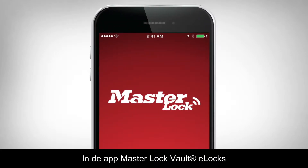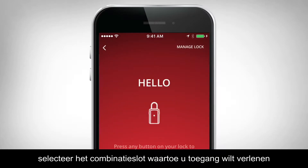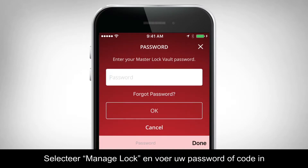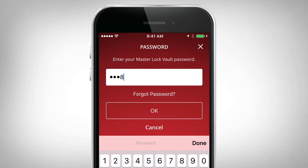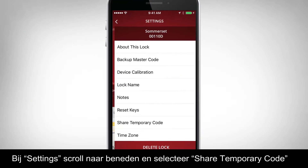In the MasterLock Vault eLocks app, select the lockbox you would like to provide access to. Select Manage Lock and enter your password or code. Under Settings, scroll down and select Share Temporary Code.